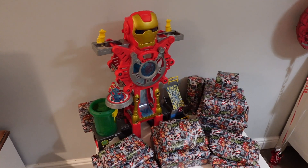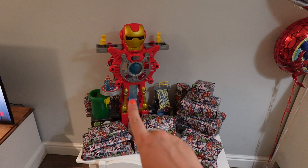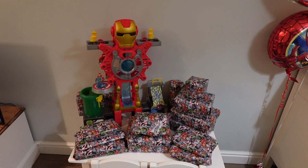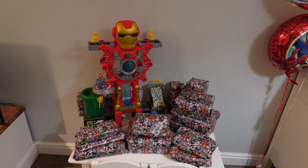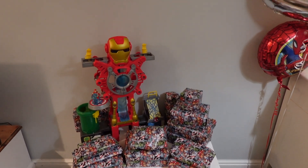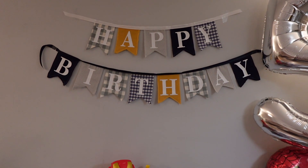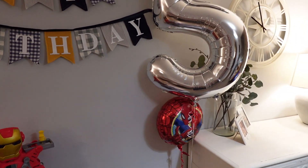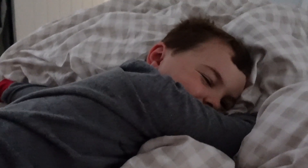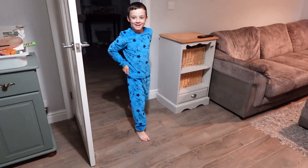These presents are all wrapped as you can see. I'm really happy with that Iron Man thing — I actually got that off Facebook Marketplace, it's an Imaginext I think it's called. My friend told me about them and said they're really good. I also got loads of little bits. I'm really happy with how the bunting turned out — I think it looks really cute. And I've got the big five balloon and the Spider-Man balloon all ready and set up for him in the morning. Happy birthday!